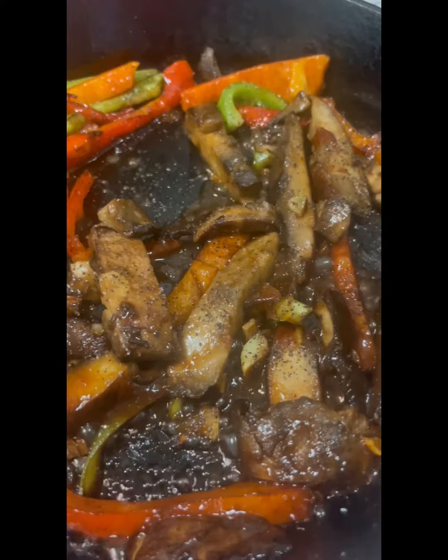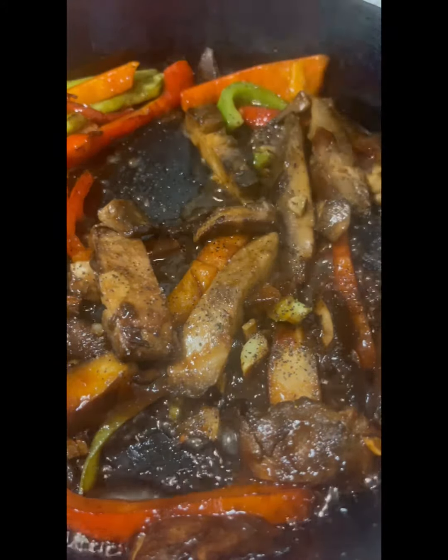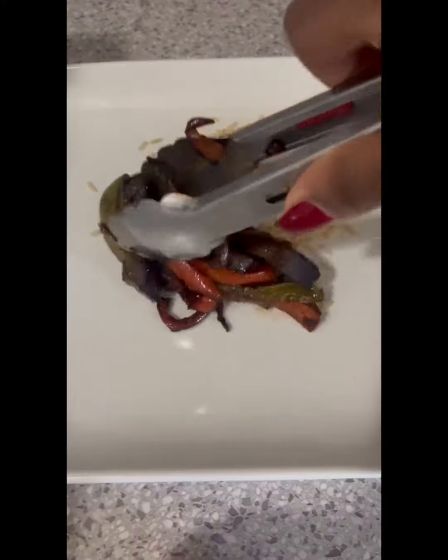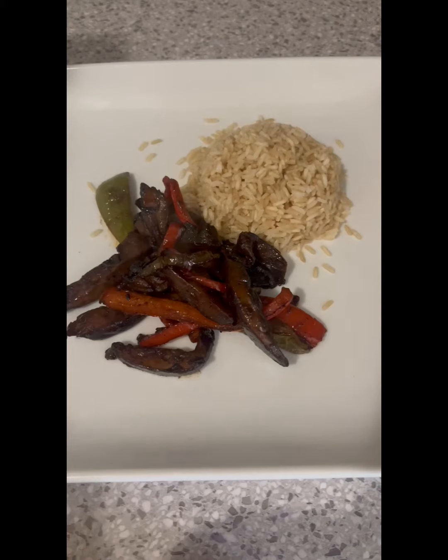This is so delicious and it's also so versatile. You can put this on a bun, on top of some grits, or with some noodles, but I'm going to pair this with some brown rice.